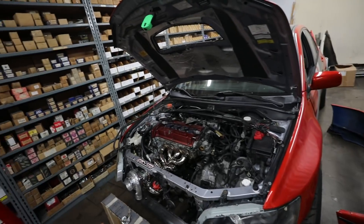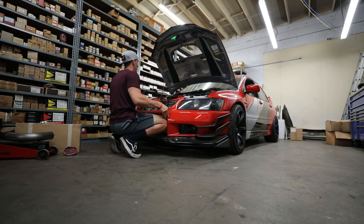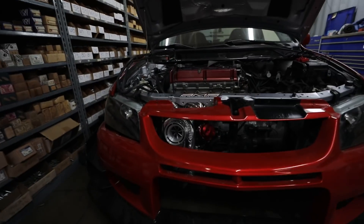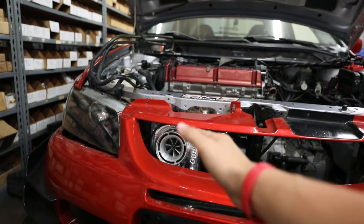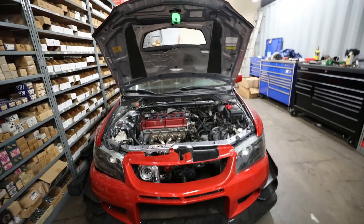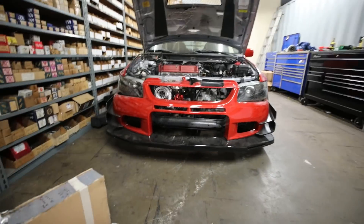Since the bumper is right here, I want to go ahead and mount it just so you guys can see what it looks like with the bumper on and the turbo in there. Oh my god — that is wild. Just imagine the turbo with the intercooler going all the way down. I cannot believe that this is my car. Slowly but surely this thing is coming together and it's going to be insane.